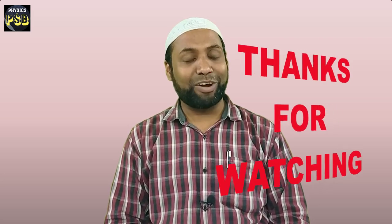I hope that the video is useful. If you have any kind of doubt related to the topic, you can put your question in the comment section. Thank you, thanks for watching.